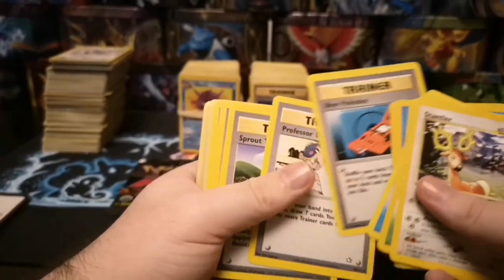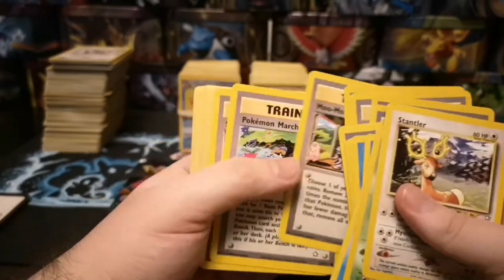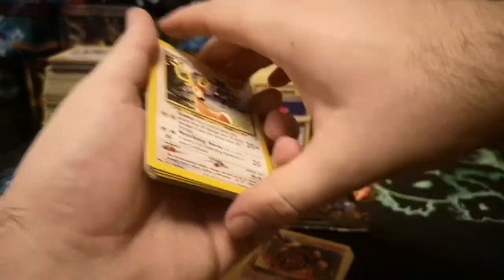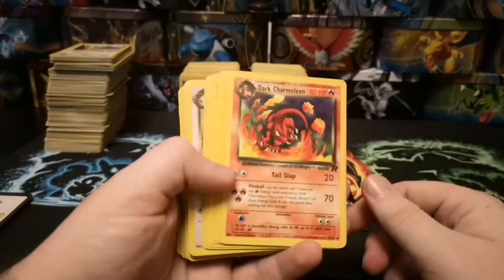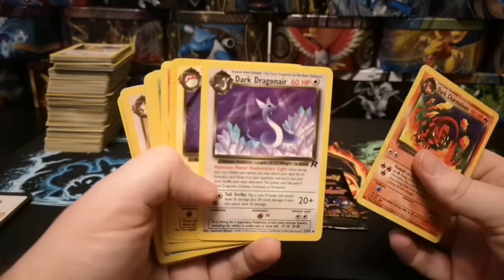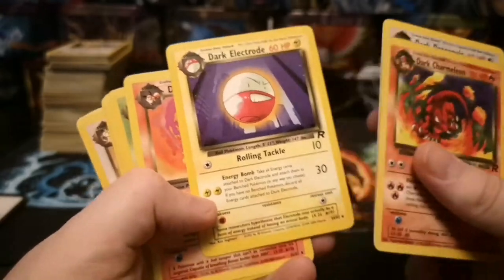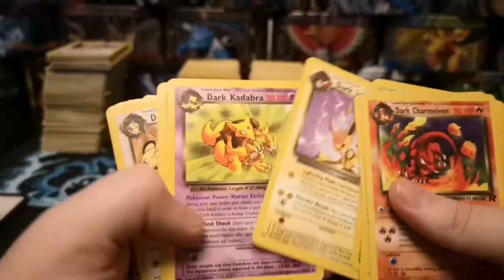There's also Natu, Oddish, and a very nice Onyx — and actually, is that not the Onyx from the 2019 McDonald's promos? I have to check that. A very cartoony Pikachu there, and a rather interesting looking Slowpoke. Then Snubbull, Spinarak, Stantler, Swinub. Not too many duplicates here. Some trainer cards, Miltank. And then we've got some Dark series cards — Dark Dragonair, Electrode, Flareon, Dark Gloom, and a very nice Dark Jolteon.